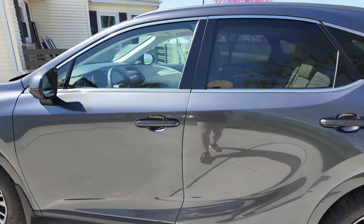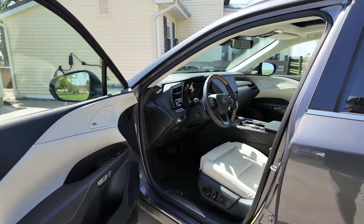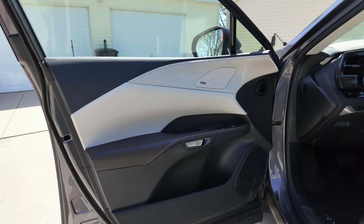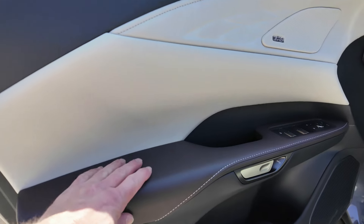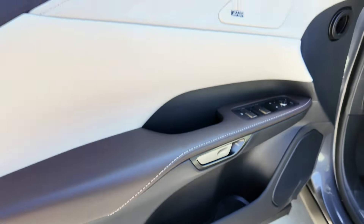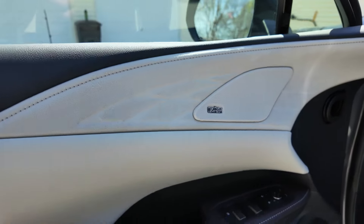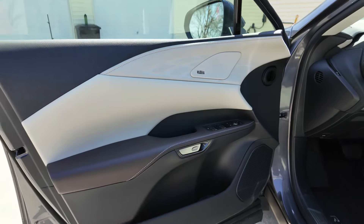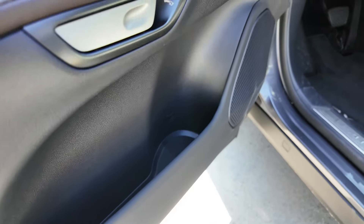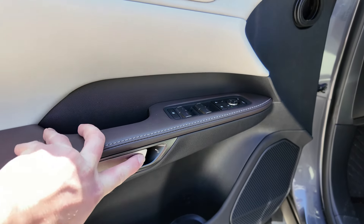Let's take a look at the interior. This does have the luxury package, and it is beautiful. You have a dark brown right here, black underneath, and some Alcantara up here with the Mark Levinson stereo system. The door pocket's got a little bit of room for a bottle or so, and this does have the push-button door handles.